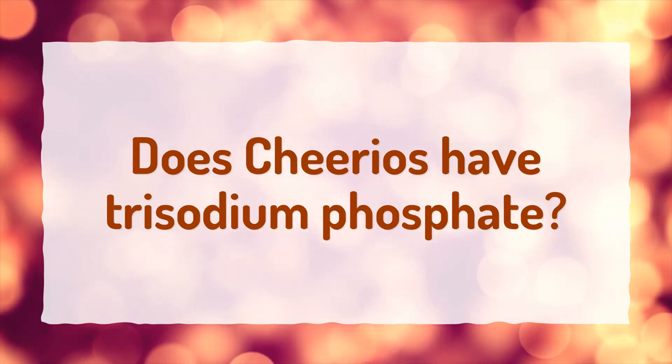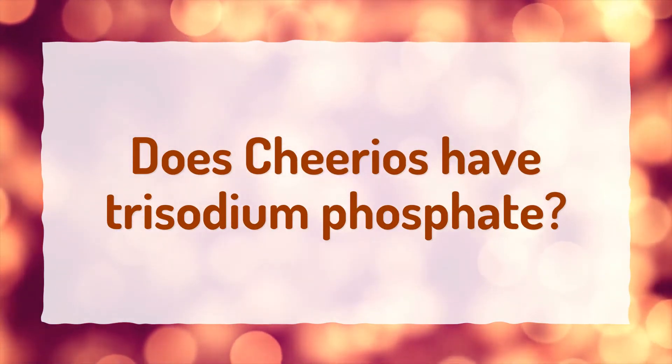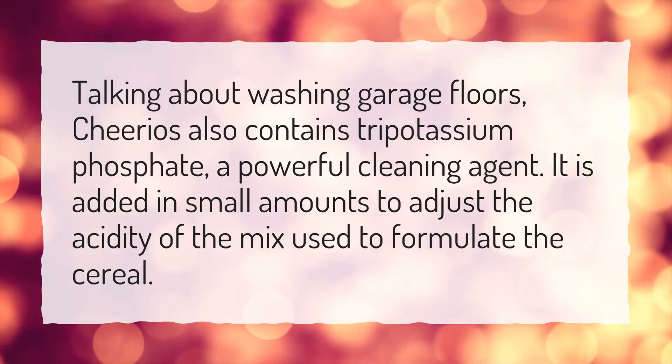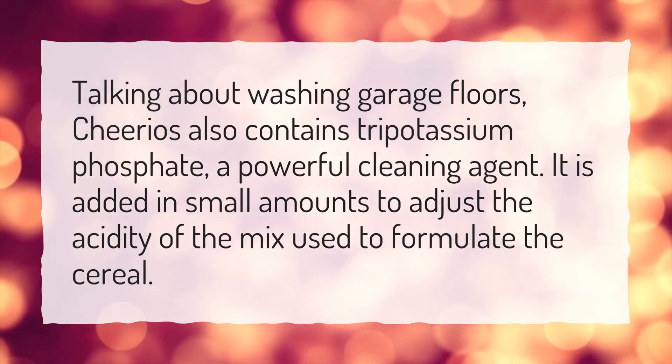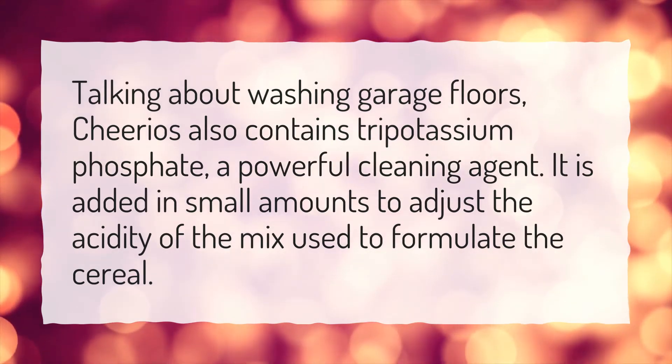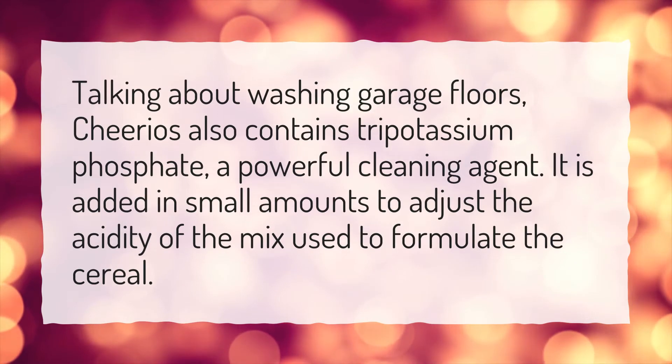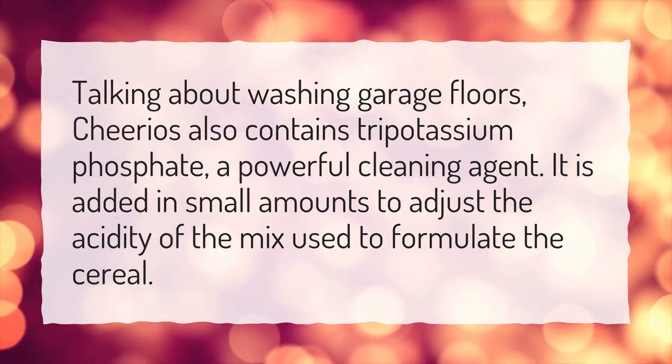Does Cheerios have trisodium phosphate? Talking about washing garage floors, Cheerios also contains tripotassium phosphate, a powerful cleaning agent. It is added in small amounts to adjust the acidity of the mix used to formulate the cereal.